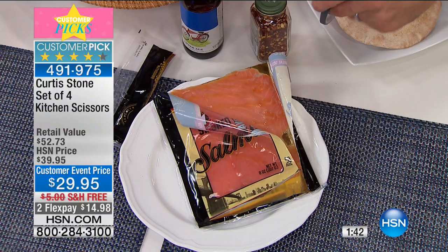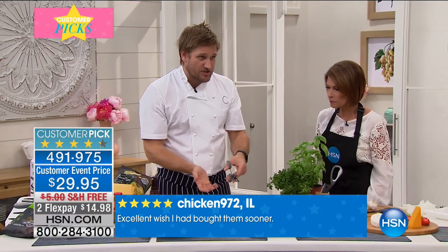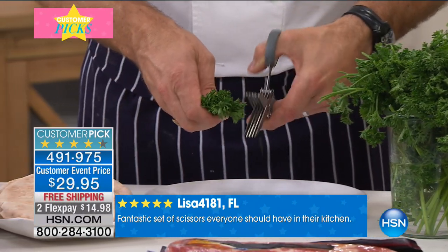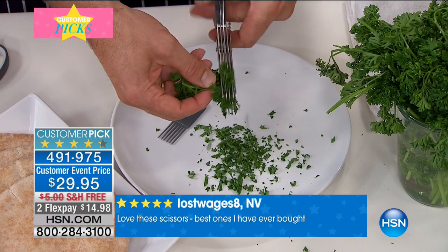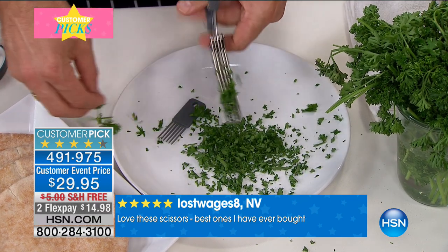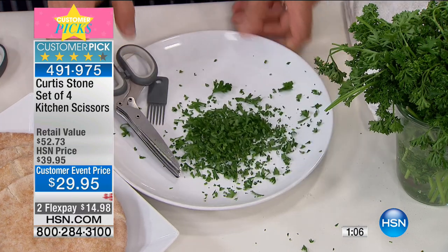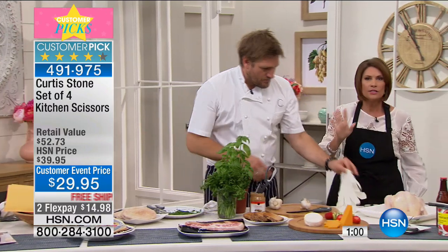I've put the bottle opener in the side there. Next is the herb scissor — there are four tines on each side, so it works really, really well. It doesn't matter if you're doing parsley or basil. You just snip and you get nice chopped parsley without even having to get a knife out of the drawer. Great for chives or anything. Even light salad leaves work too. We put a little comb in so you can comb it all out and not waste anything. Do you know how long it takes to chop parsley? Just eliminate all of that.